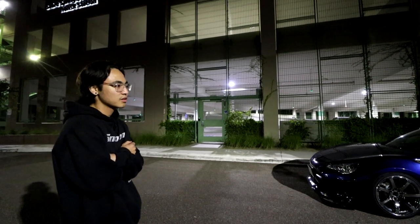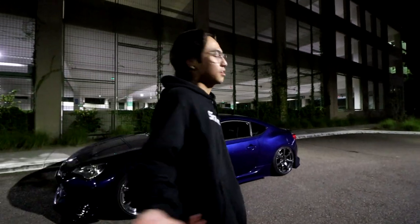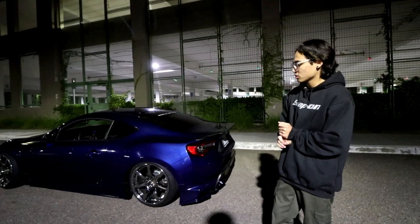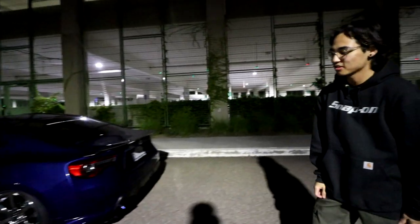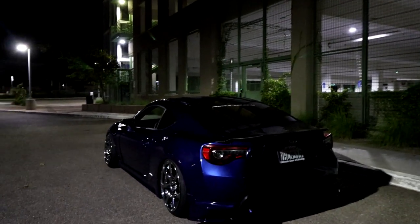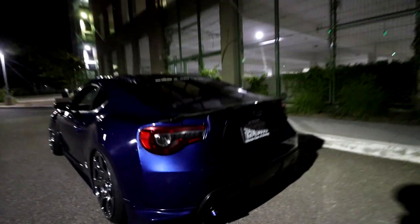The suspension — I'm on BC Racing coilovers with a Swift spring upgrade. They're four-inch springs and I'm running 20k in the front and 18k in the back, so it's a pretty stiff setup but still dailyable. In the back I have the PVM solid subframe risers and the diff risers, which help with axle geometry because when you lower these cars the angle looks like this and you start breaking a lot of axles. That's probably my favorite part — you're able to get this kind of fitment without blowing through axles. As for the exhaust, I have a full Greddy catback but I really like the turn-down tip — it just adds that extra little spice.